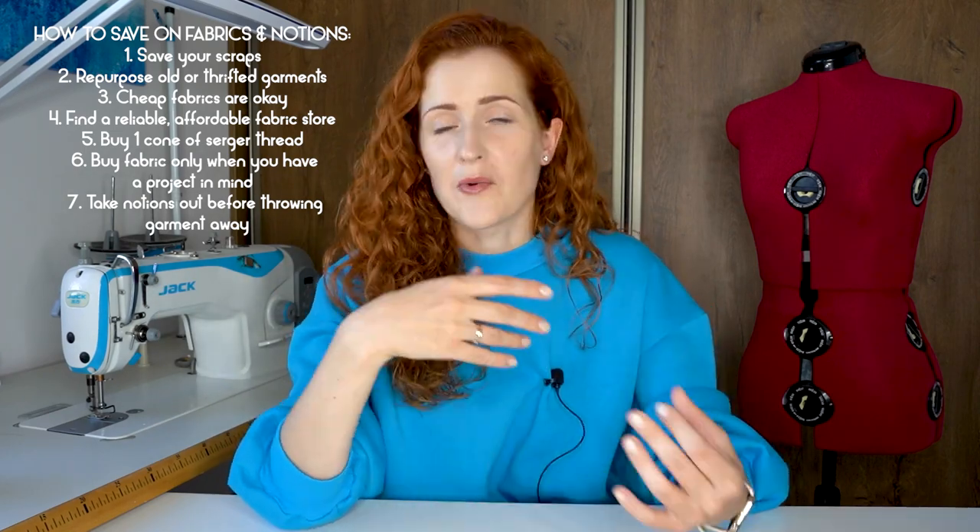The seventh tip on saving on fabrics and notions is: take out the remnant notions from garments you're throwing out. For example, if you're throwing away a jacket that has a metal zipper, take that zipper out — those zippers are really pricey and if it's in good condition, you'll be able to use it later. The same applies to buttons and other notions.